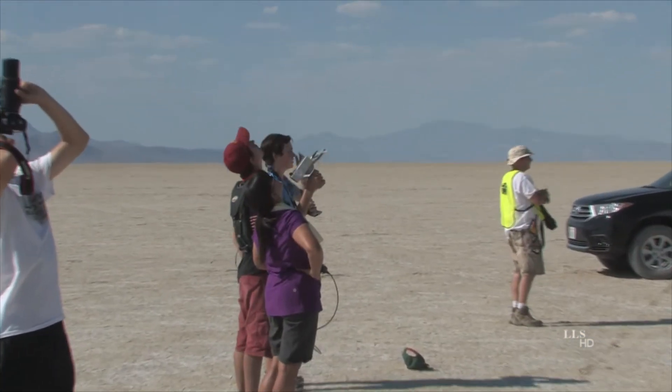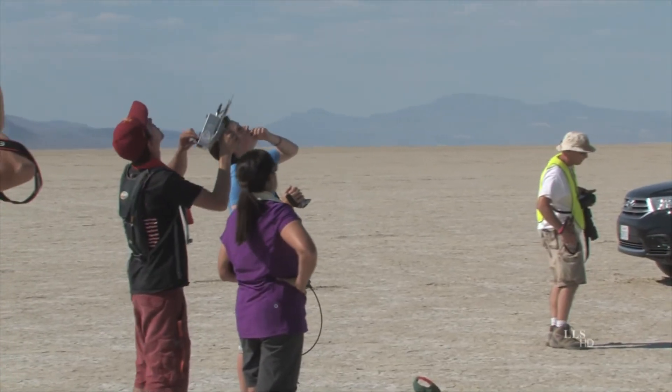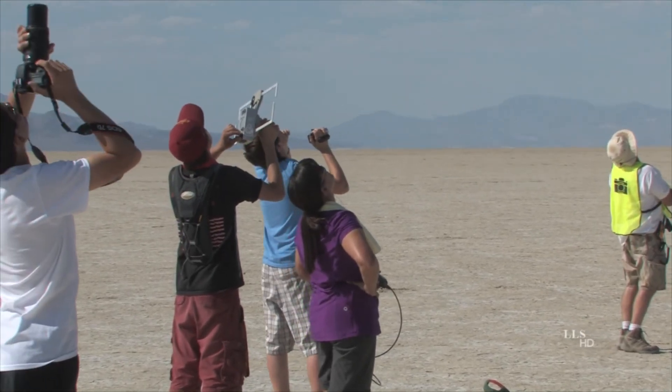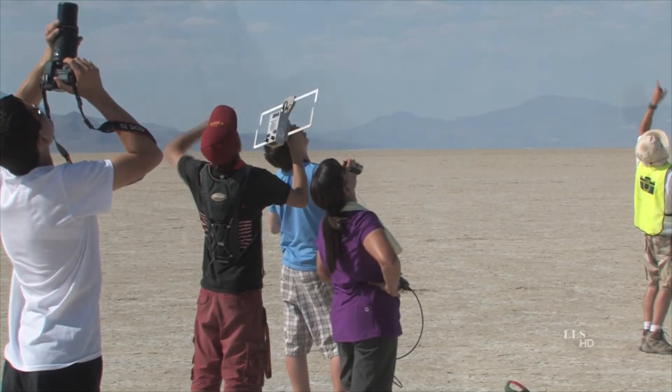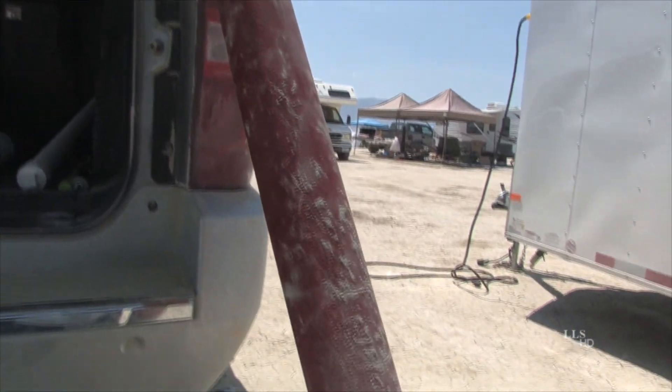He's doing so good. Wow, that was next to you. He's doing so good. Yeah, I see the chute, but I haven't seen anything else. I can see the booster, yeah. The chute is not yet out on this. Looks like it won't land on the range, but heads up.